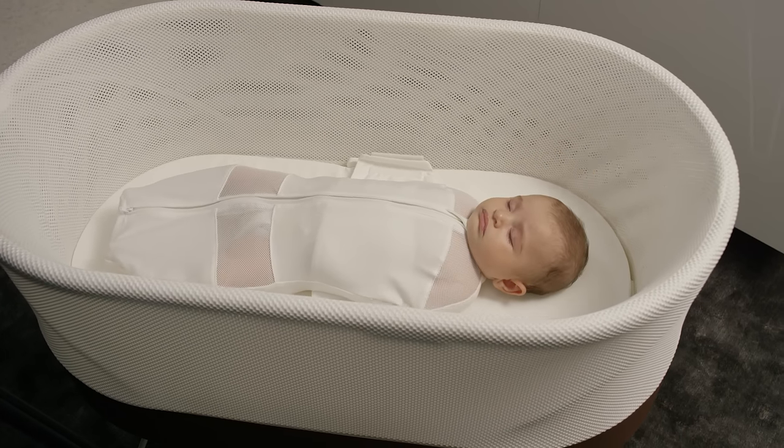For extra safety, SNOO won't work until you slide the wing loops onto the clips. No wonder SNOO is the safest baby bed ever made.